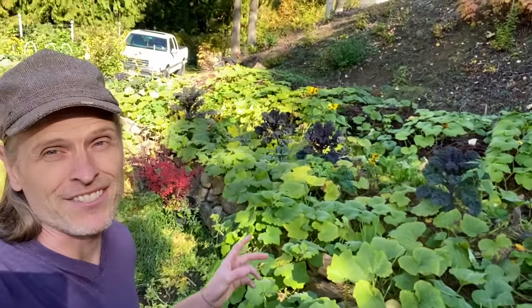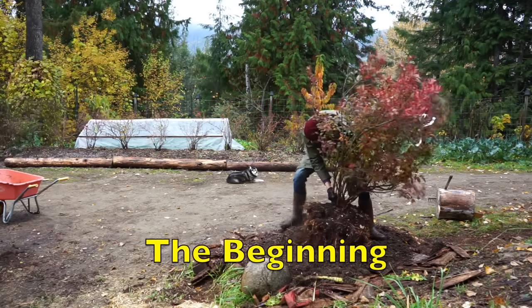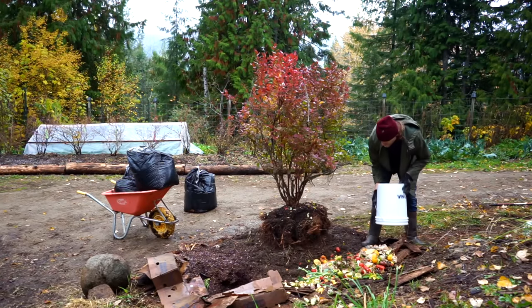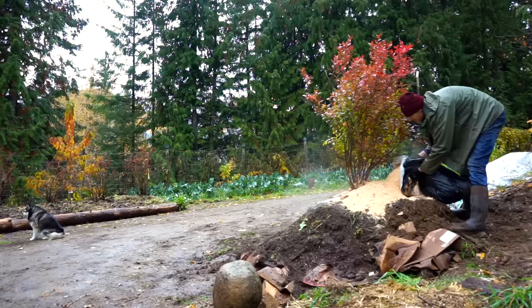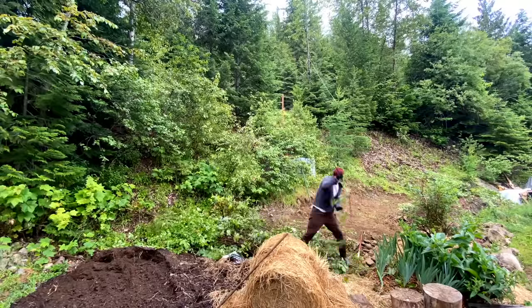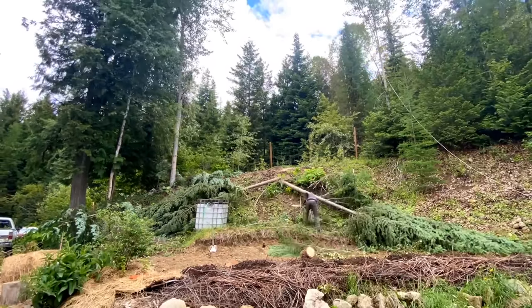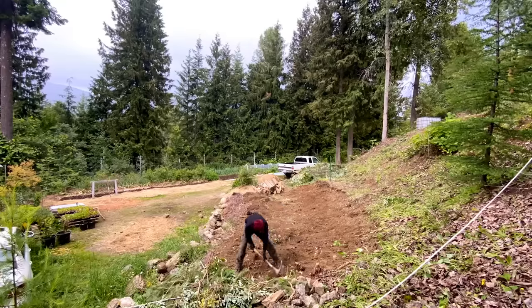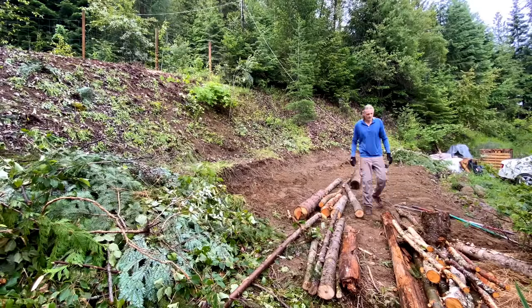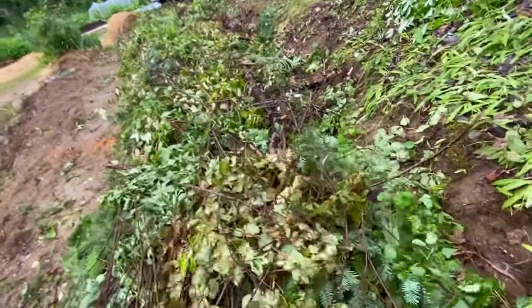Today we're cutting a bunch of landrace machada butternuts out of this new hugelkultur development here. I like to get them stomped down a little bit.